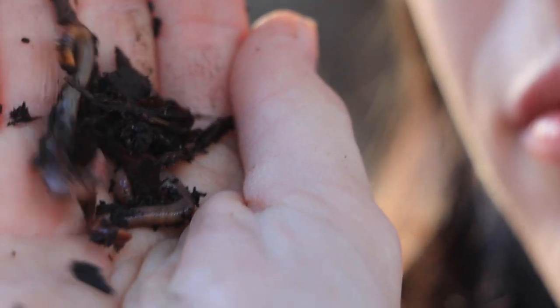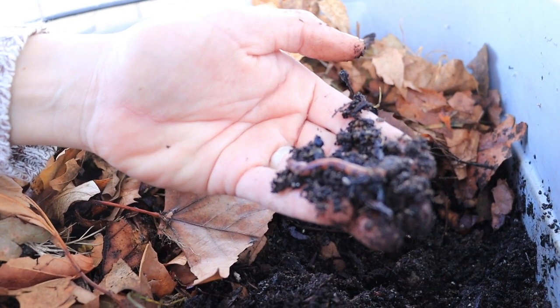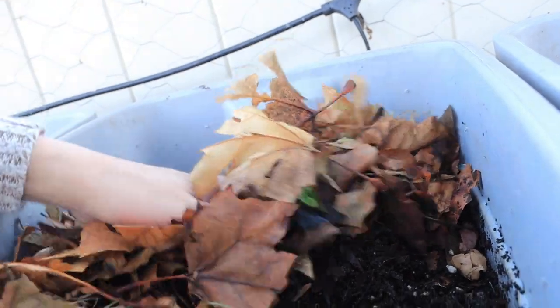Another sexually mature worm — a great sign that they're happy and healthy and reproducing, getting ready to make more babies for us, which is really great. Bin number two: browns are breaking down, no signs of a whole lot of food waste left over.